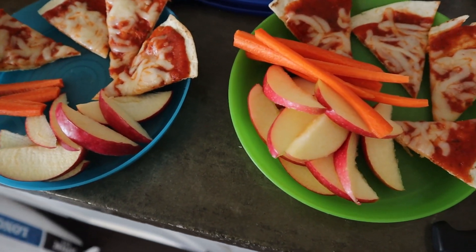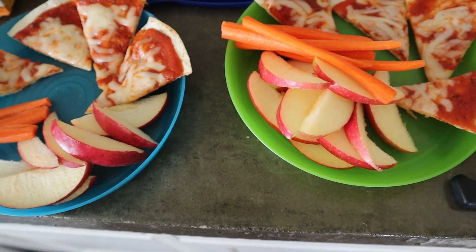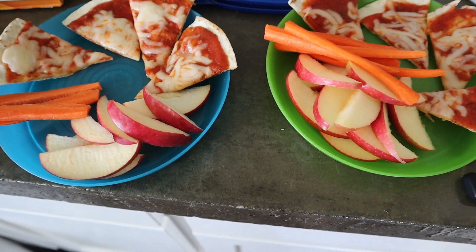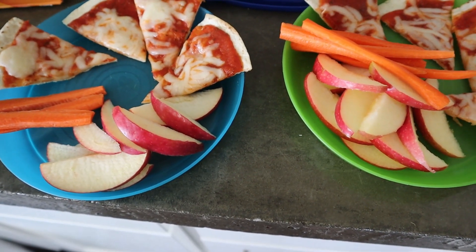For lunch today we did some tortilla pizzas — just some marinara sauce and cheese with some apple slices and some carrot sticks. That is what the kids are going to have for lunch. Jesse and I will probably just find leftovers — that's kind of what we tend to do.